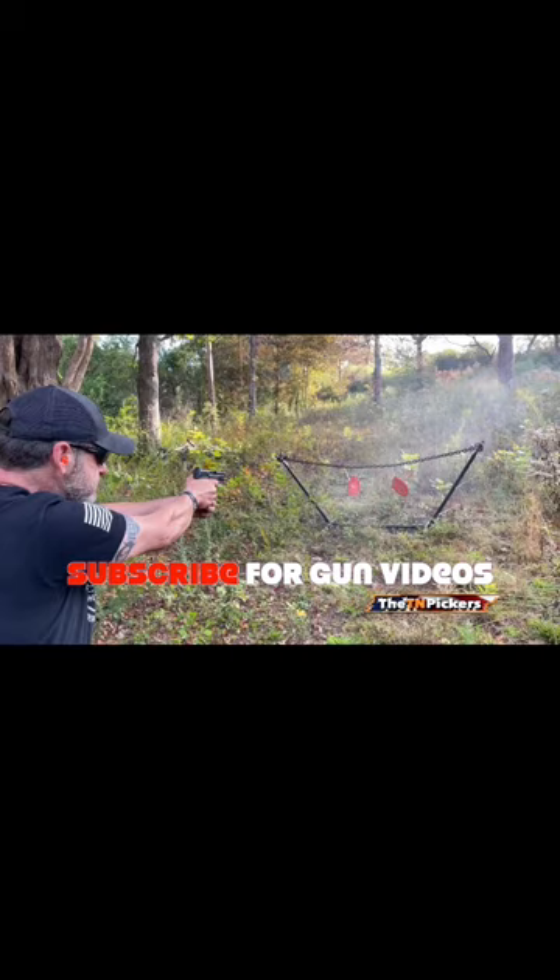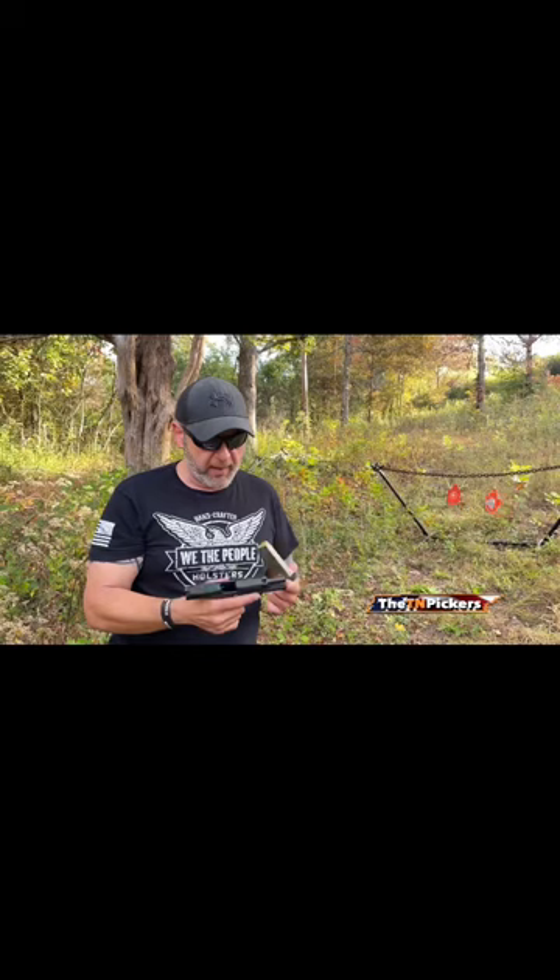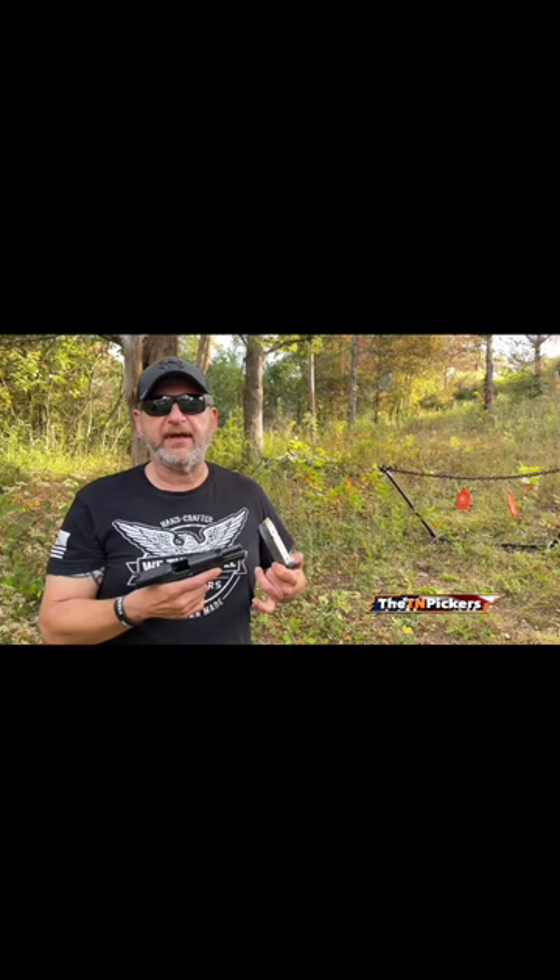All right, good shooting gun. That was Sellier & Bellot 180 grain full metal jackets — no failures to feed, no problems whatsoever. This gun shoots smooth as glass, and it's very manageable even in more of a rapid fire, faster fire sequence. I found this gun to be very pleasant to shoot.